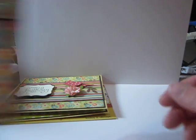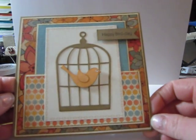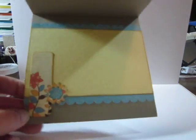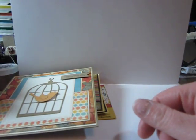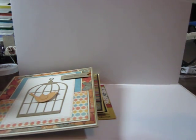And this one, it's using a MFT card sketch. And that's for the inside. And the birthday card. I might have shown this one already — I can't remember, I think I might have.